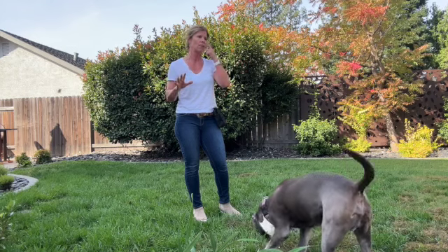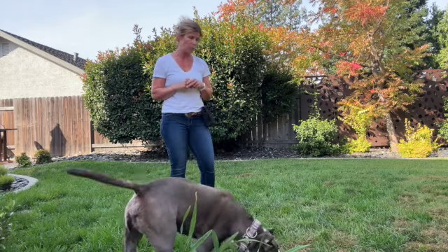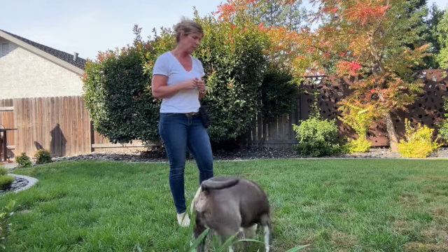We talked about this a little bit — please don't put the goal on yourself to teach a dog in your care not to pull, because that's a lot of pressure. If we're trying to fix that problem while they're in rescue, hopefully they get adopted pretty quickly.